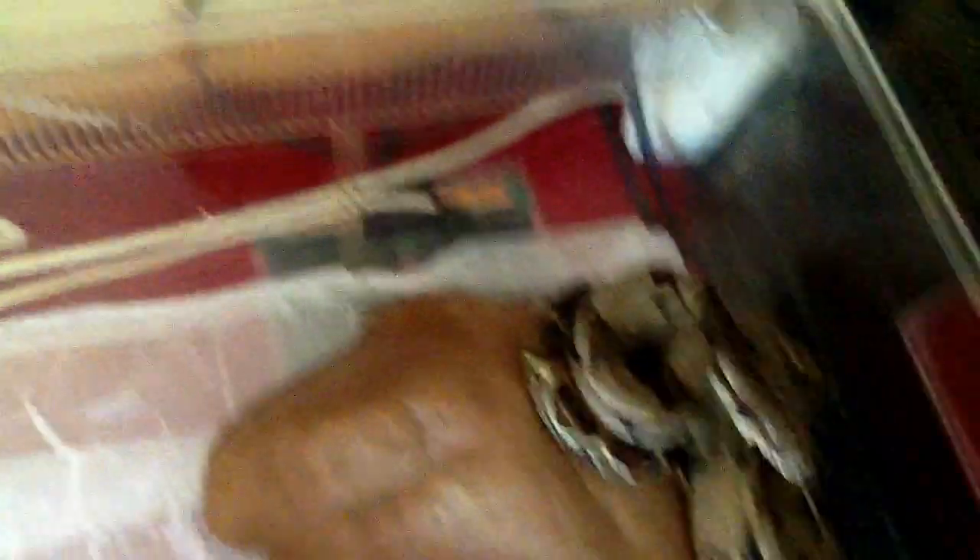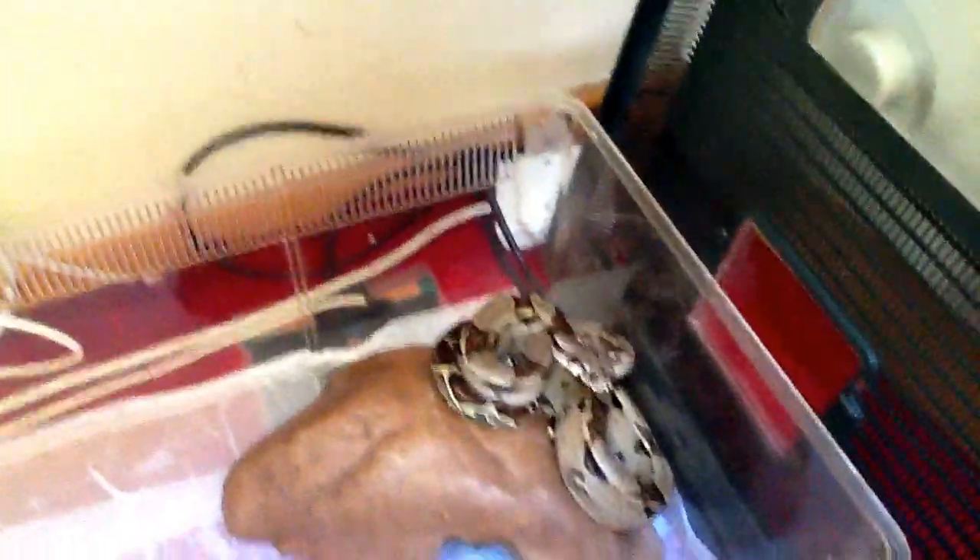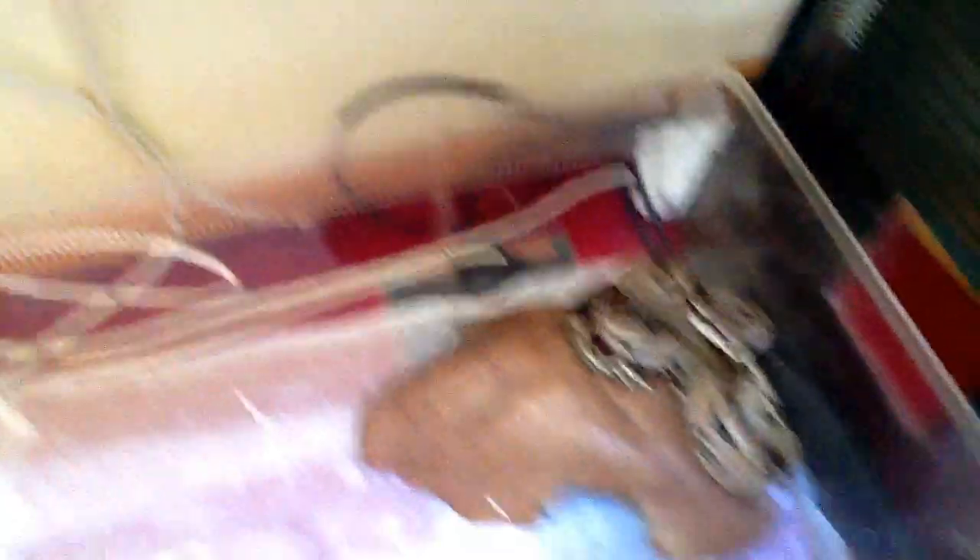She's on a thermostat with a heat pad at the minute, thermostat's behind on the heat pad. She's quite a good snake — she hasn't struck at me or anything like that. She fed yesterday for me on a large mouse, and I only got her yesterday.